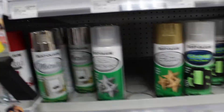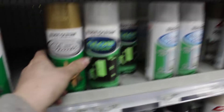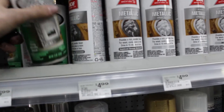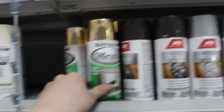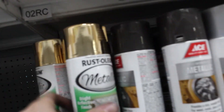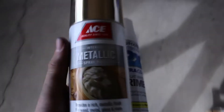Alright guys, I'm in the store. I think I'm going to go with something crazy — I've always wanted to try one of these golds or maybe the glitter, but I think I'm just going to go with the straight up gold metallic. I'm debating between this one and that one, but I think I'm going to go with this guy. Got the paint, got some primer. I ended up going with this Ace gold metallic mirror gold.